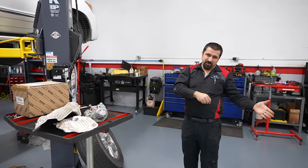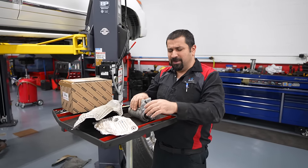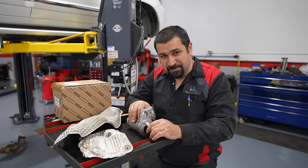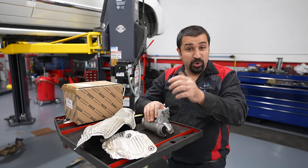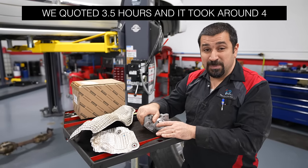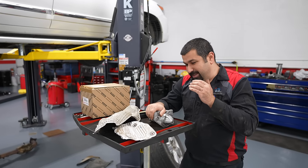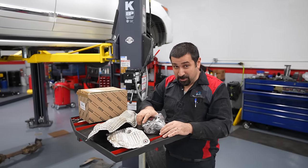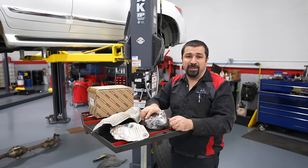Labor times can be as low as two hours for an unsuspecting independent shop that has never done one of these — they'll look it up, think two hours is enough, and spend those two hours just finding where the starter is. Or you'll go to a shop that's been burned by this job and they'll charge you eight hours. I don't blame them, because if one of those exhaust manifold bolts breaks going that route, they'll be there far more than eight hours. And even going the route we just did, it's still not simple — you're in for hours of agony.